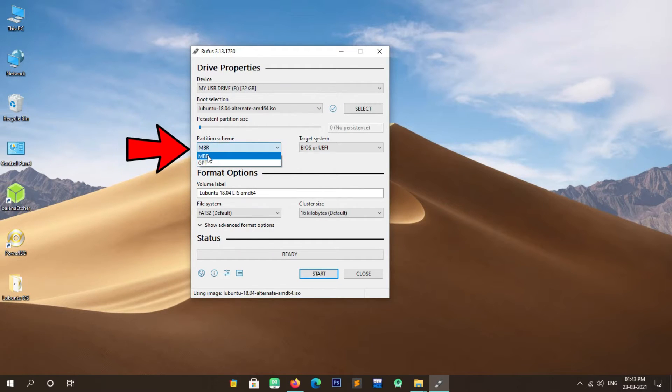Now you will have to enter your name or anything you like. After entering a name, select Continue by pressing Tab and press Enter. Next you will have to set up a user account, so enter the name for the user account. After entering the username, select Continue by pressing Tab and press Enter. Now set the password for the user account. After setting the password, select Continue by pressing Tab and press Enter. Enter the same password again for confirmation. Select Continue by pressing Tab and press Enter.